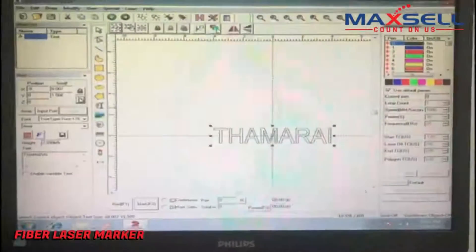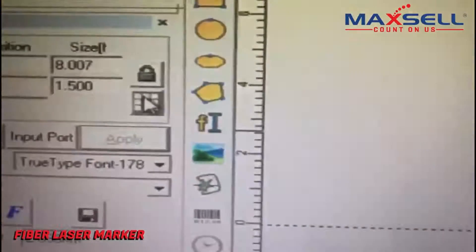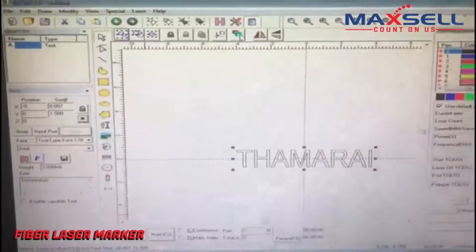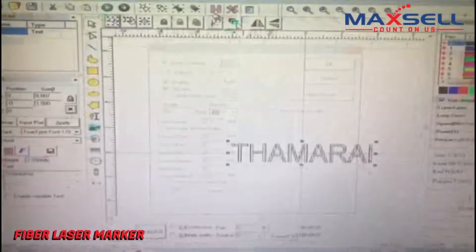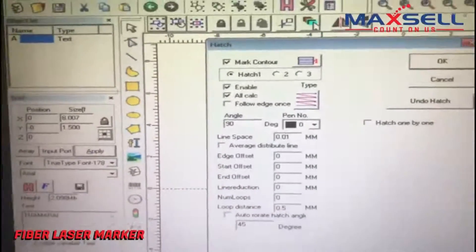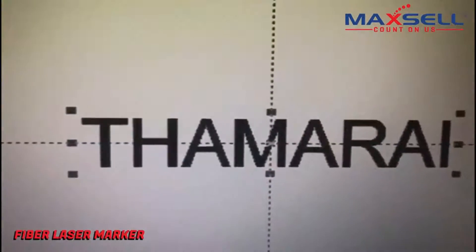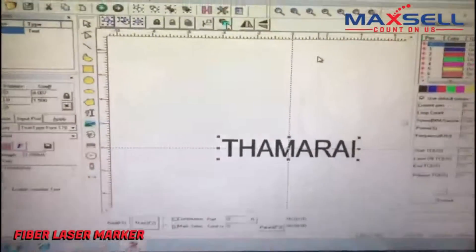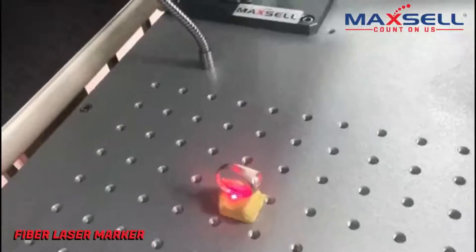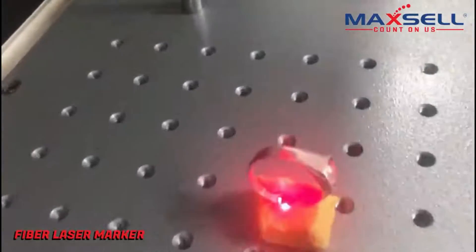Now let's mark another object. This time we are going to mark on a small finger ring. This effect is easy to apply. You can mark from a very small size to a large size based on your requirement.